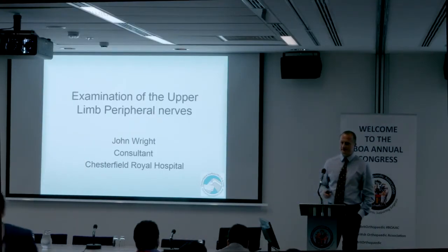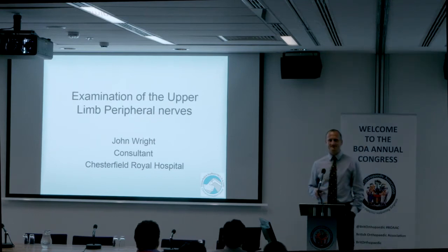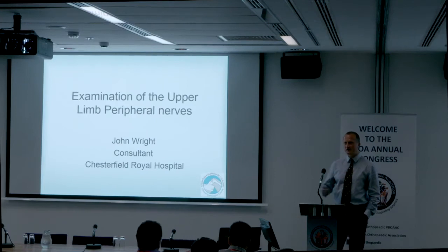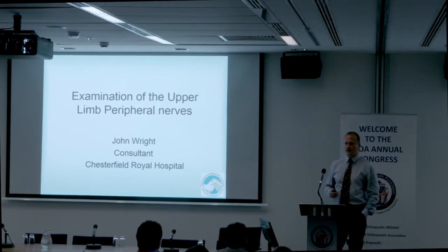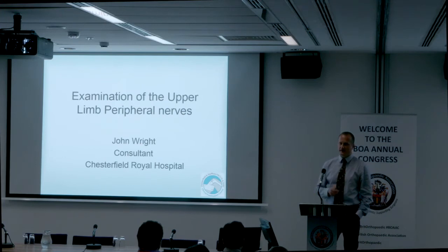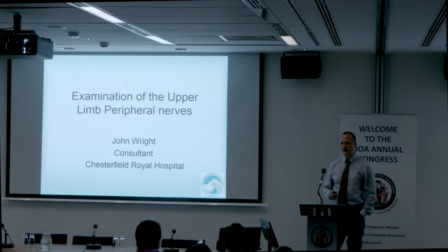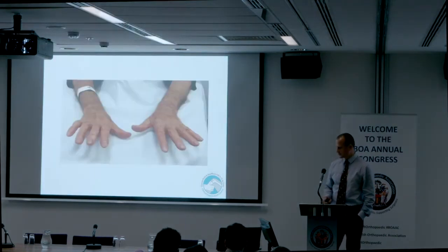It's nearly lunchtime. I'm going to take you through a very common presentation in exams. I collect patients for our course in Chesterfield, and when the FRCS was in Chesterfield we got patients. Patients with a peripheral nerve injury are very good for clinical cases, so you'll almost certainly see one in any exam course you come to.